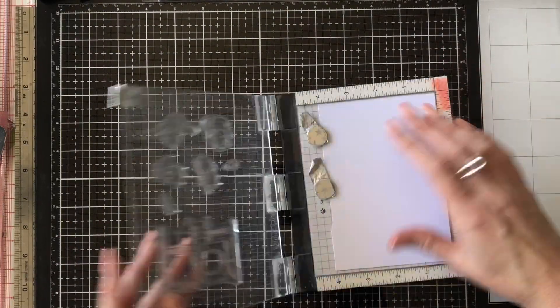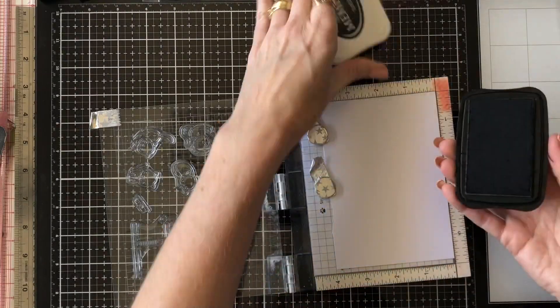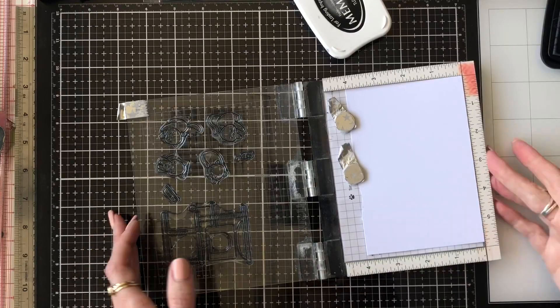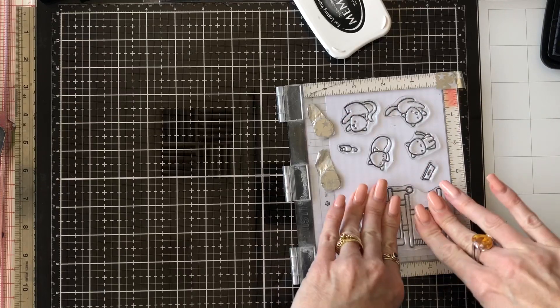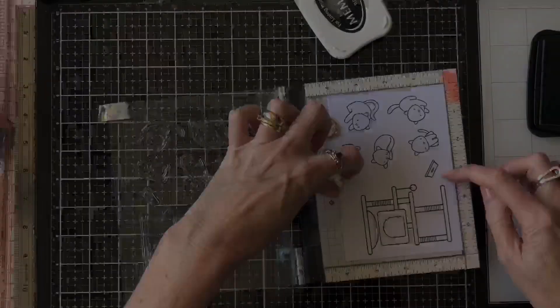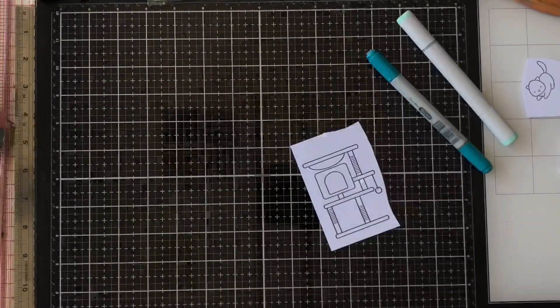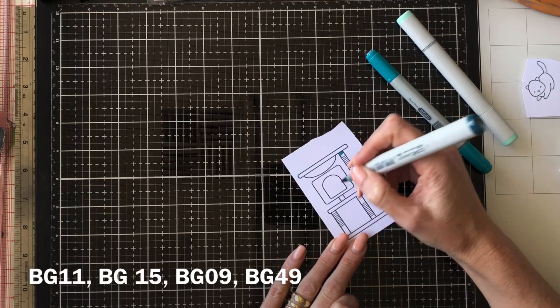Now I'm going to stamp out my images with my Memento Tuxedo Black ink because I want to use my Copics to colour in my images. Just stamping those down and they all stamp really cleanly and beautifully — the Heffy Doodle stamps. I've never had any stamping glitches with any of my sets, and now I'm going to colour in my stamps.